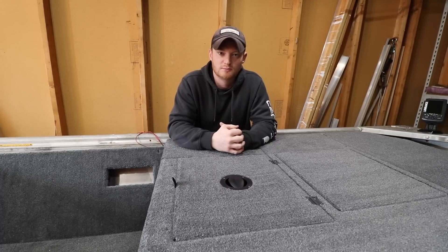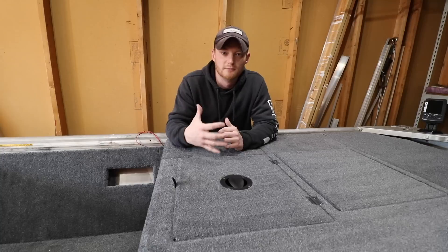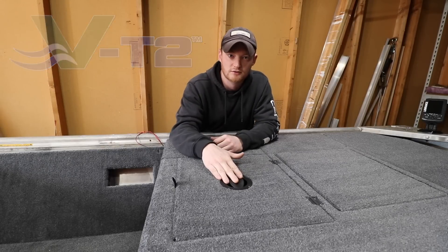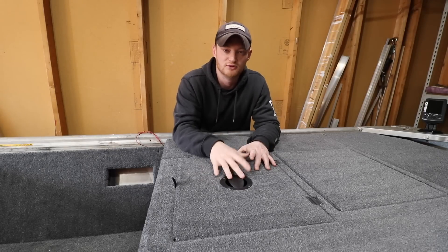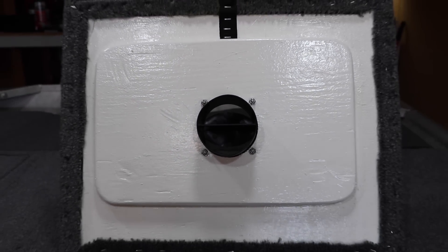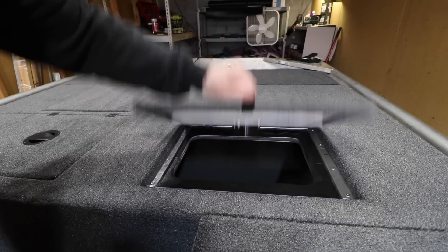I recently got in touch with the people over at NewProProducts and they were kind enough to send me the VT2 system to use in my project. What the VT2 system does is it allows fresh air to enter the live well and releases all the heat and gases that build up inside. This is going to take a lot of stress off the fish and help keep them alive. A lot of you guys know that I plan on doing some jumbo tournaments, so something like this is very, very important to me.